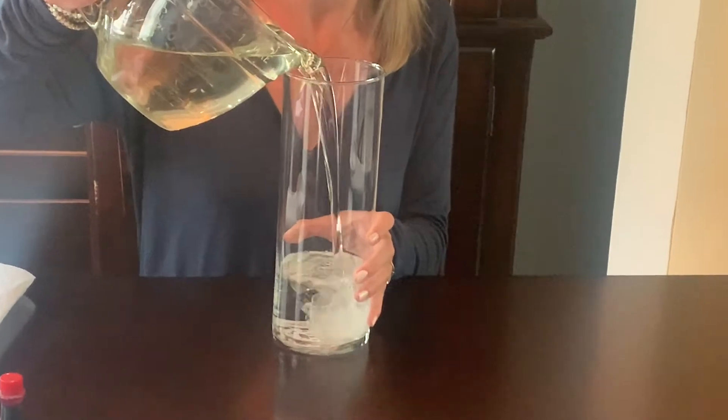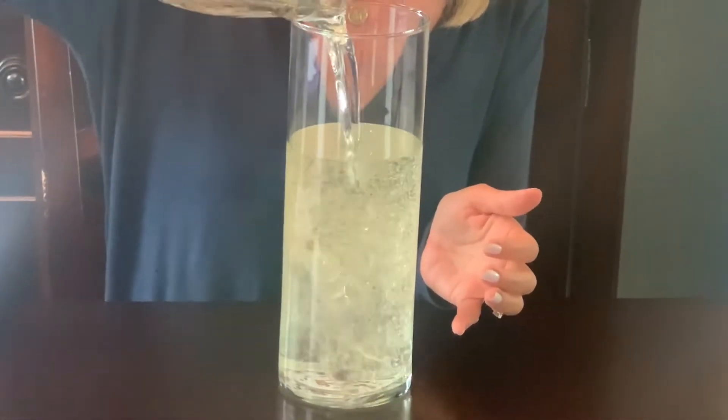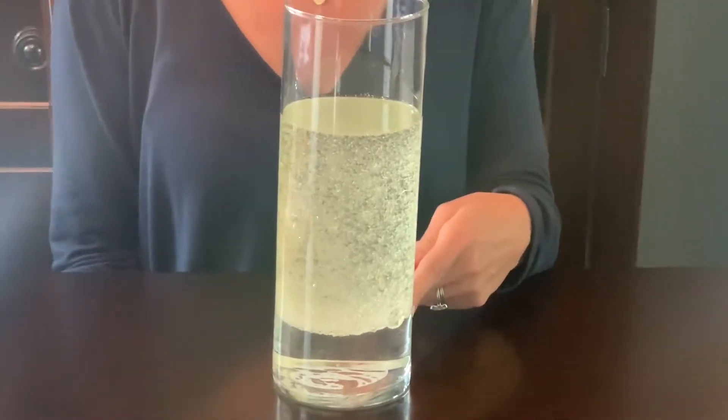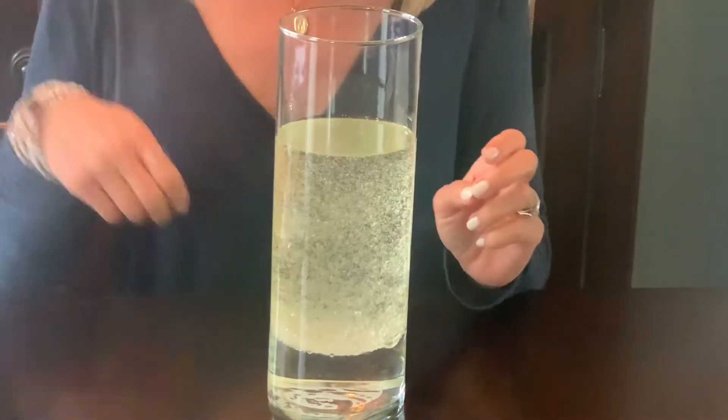The first step is you're going to put water in. You put one part water in the clear container and then two parts oil. We'll add the oil and let it settle, and you'll notice that the oil and the water don't mix. The water is dense, that's why it doesn't mix together.